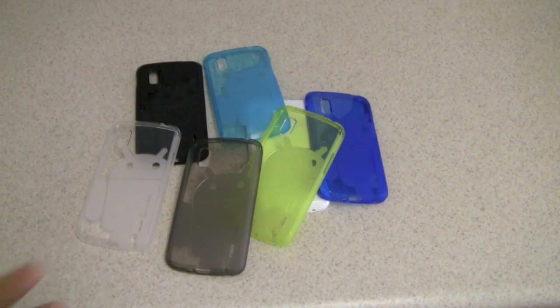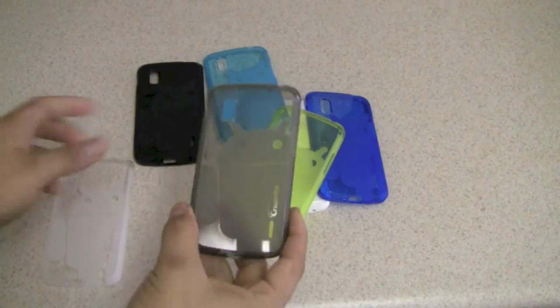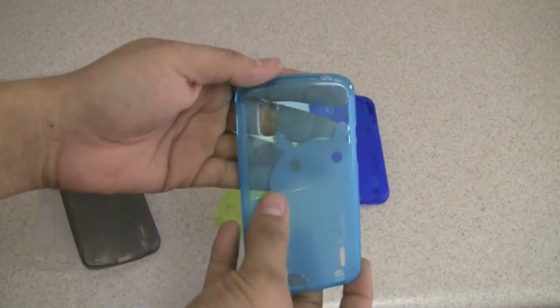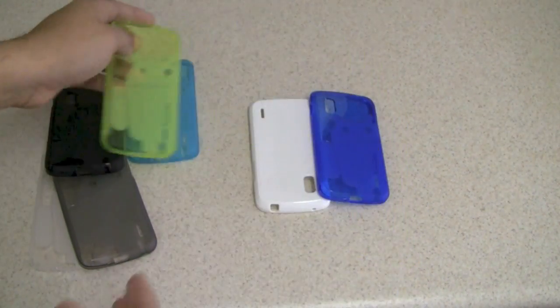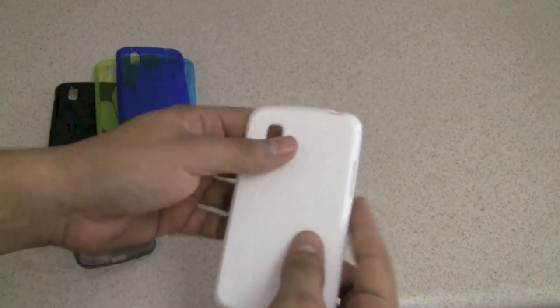Green and black. I went ahead and took all the cases out of their packages so you can see the colors. They are really vibrant. Here is the clear one, smoke, black, light blue, transparent. You also get the lime green, the dark blue, and also the solid white.